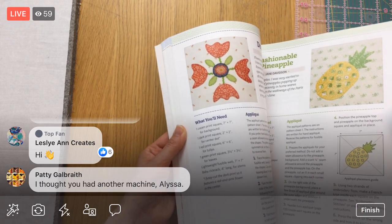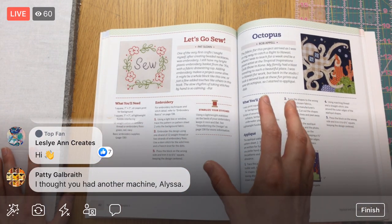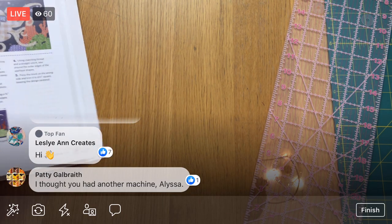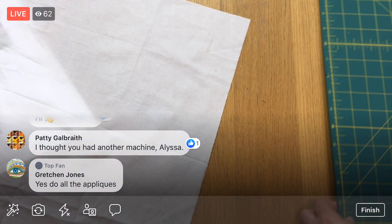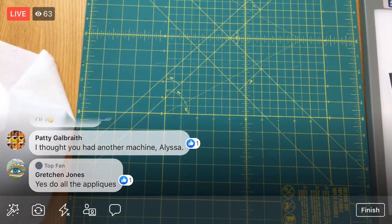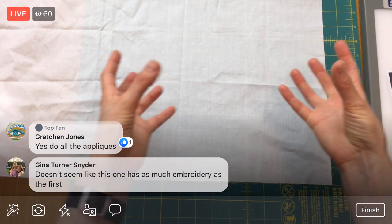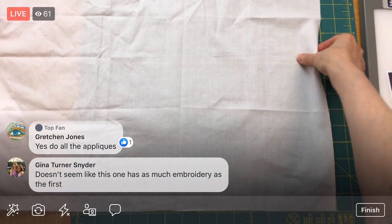I do have a couple other machines, but they're hooked into things — they're not so easily moved to the table. They're screwed into cabinets, so I'd have to undo one. Let's start off by cutting this to seven inches. We need to end up with it at six and a half inches, but by cutting it to seven inches, that'll help us — the edge is going to get roughed up from all our handling of it.